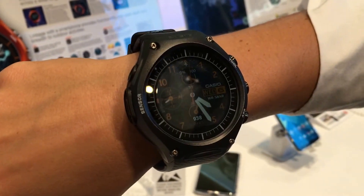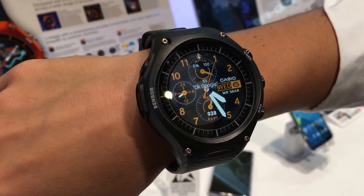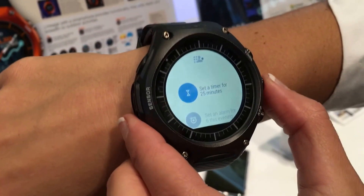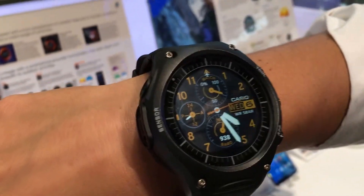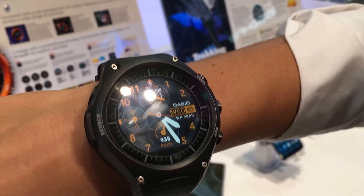It has many of the other things you'll find with other Android Wear watches, such as multiple watch faces. And you'll be able to pair it with apps such as Runkeeper or whatever you want.